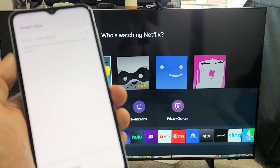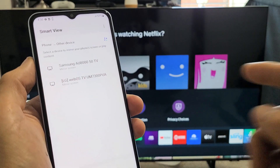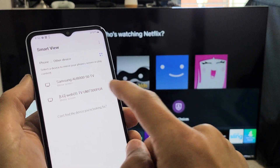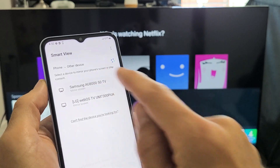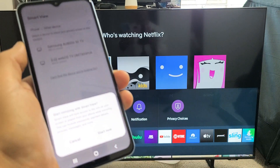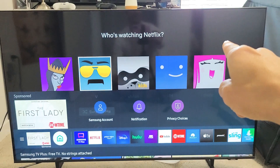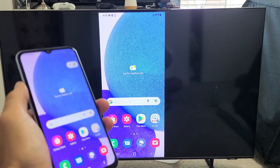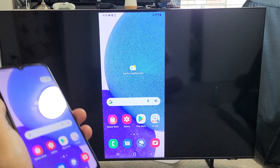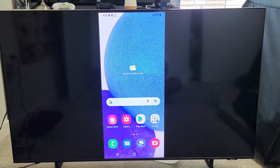If I tap on Smart View right there, it should find my TV. My TV here is the Samsung AU8000, so let me tap on this. Now the first time you click on this and then click on Start Now, the first time you connect to your Samsung TV, a little message is going to pop up on the top right-hand corner saying 'Do you allow this S23 to connect?' And you just grab your original remote to your Samsung TV and click OK.